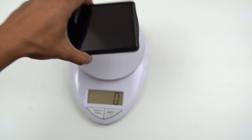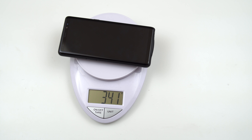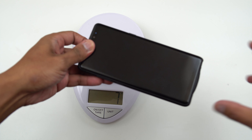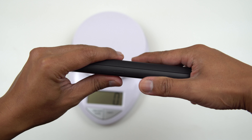So let's weigh this and see how heavy it is now. We are at 341 grams. So like I said, it does give you a little bit of weight to it, but that's pretty much standard to all the battery cases out there.